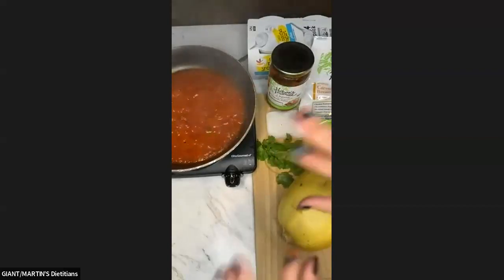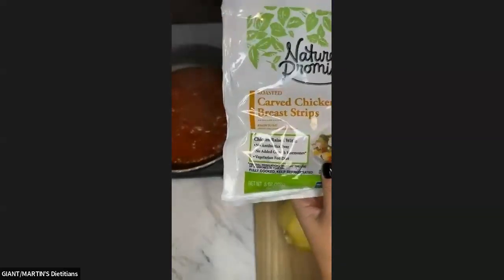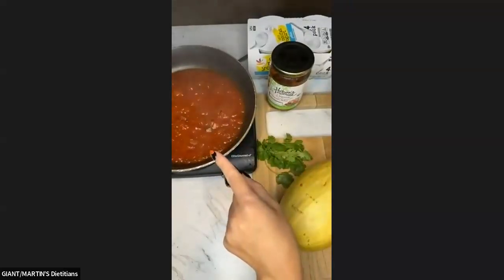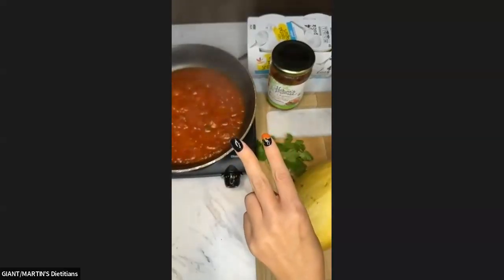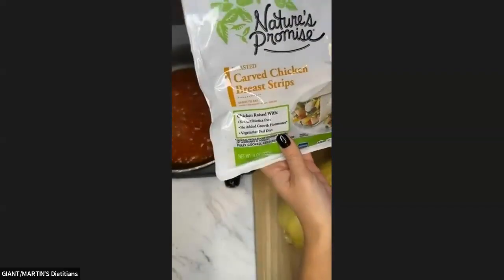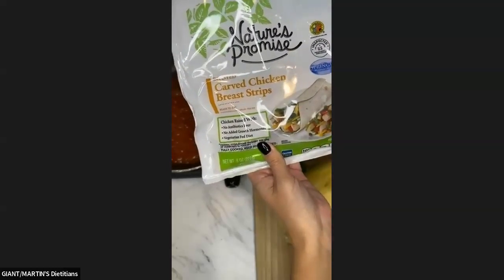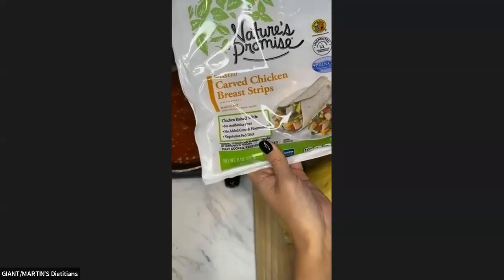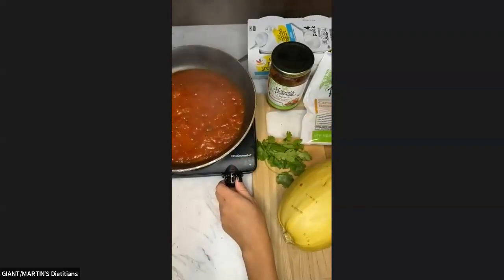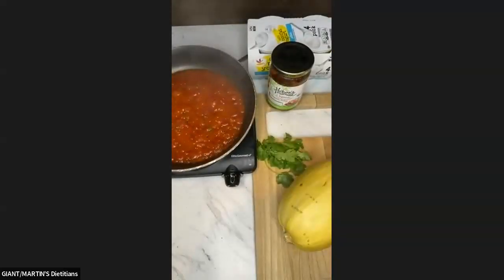We want it to be bubbly. I already had my pan warm so we're already getting those bubbles going. Now to this, we're going to be adding some chicken. The recipe calls for four chicken breasts cubed up and put in the salsa. My game plan was to get two chicken breasts, but I decided to go even easier and get our Nature's Promise carved chicken breast strips. This could be a quick and easy throw-in rather than doing regular raw chicken. Or you could get our Nature's Promise rotisserie chicken from the deli, already pulled off the bone — either option is a great alternative to having to actually cook the chicken.